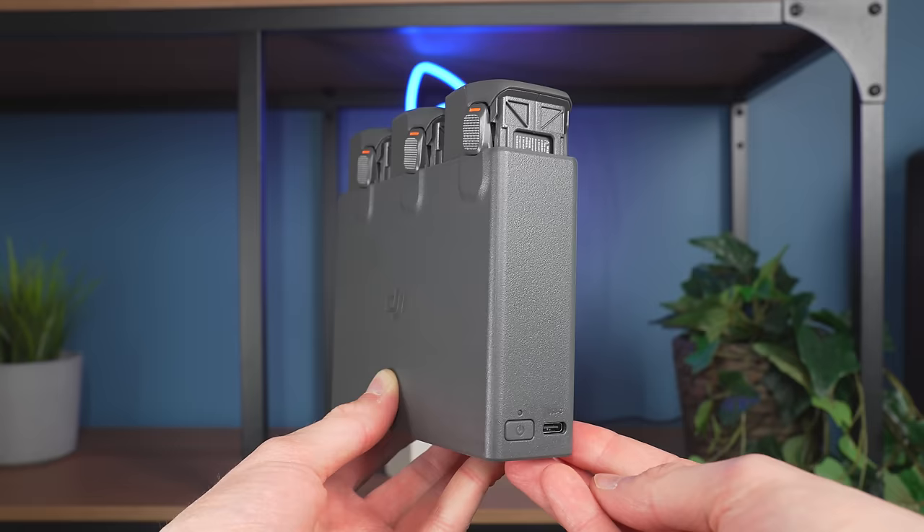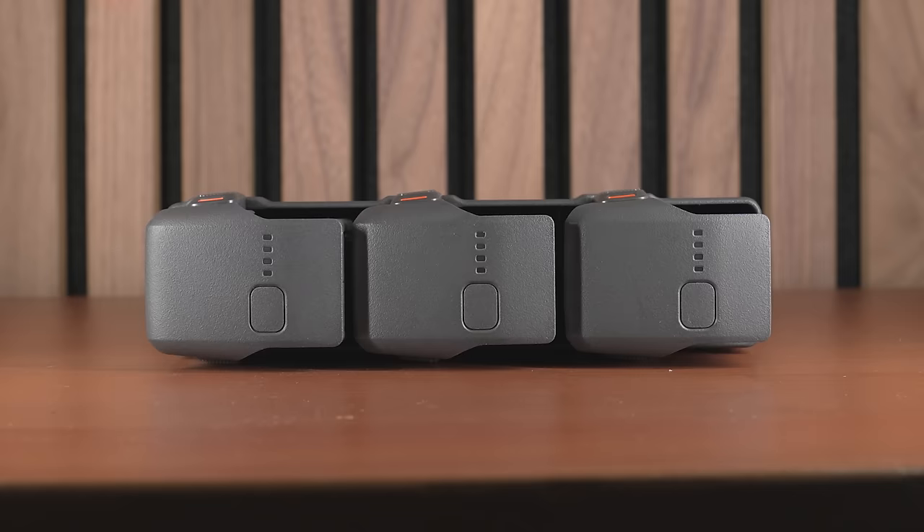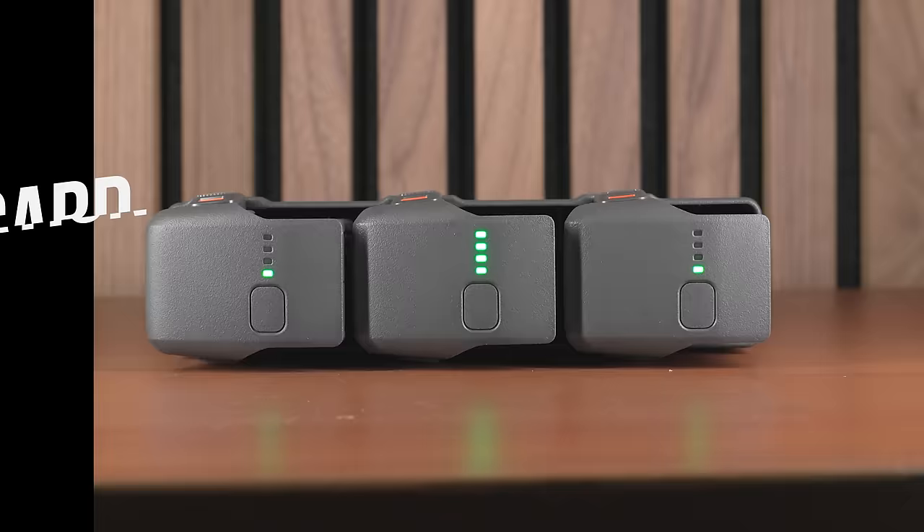So roughly two hours and 15 minutes for all three batteries. This new charging hub also supports power accumulation. By pressing and holding the power button on the hub, you can transfer the remaining power from multiple batteries to the single battery with the highest remaining power, which is a super useful function.